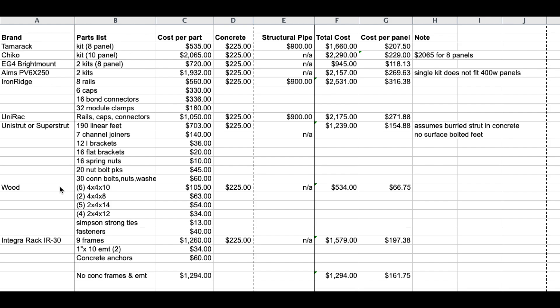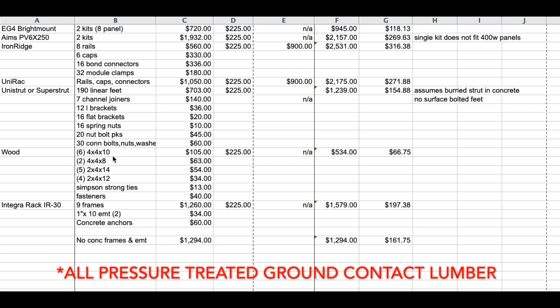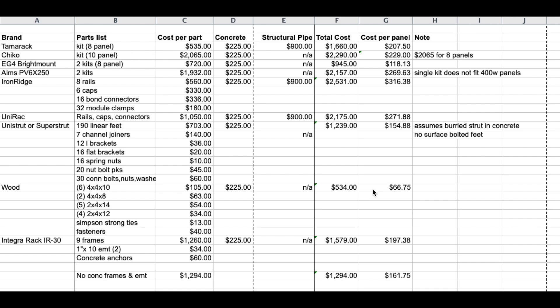Down to our wood option — obviously wood is going to be our cheapest option. To make it strong, I factored in my design extended to accommodate eight panels, since I only have four on the one out there. A lot of people put an Iron Ridge rail on top of the wood, but in my opinion that gets expensive. We've got fasteners, Simpson Strong Ties, and four-by-fours — for eight panels four-by-fours should be fine, though if you go bigger you'd need six-by-sixes. Here's the cost breakdown for all that lumber, fasteners, and concrete, since we're setting it in concrete. The total cost is only $534 — about $66 to $67 per panel.